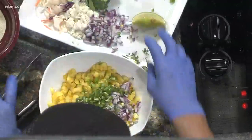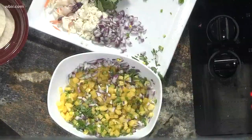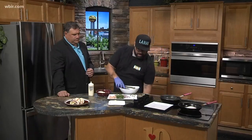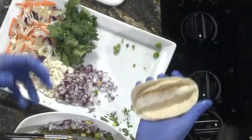We'll just mix that up right there. It's nice and refreshing. And we've got a piece of sea bass cooked off right there for you. Now we take our tortillas right here and put a piece of sea bass on there.